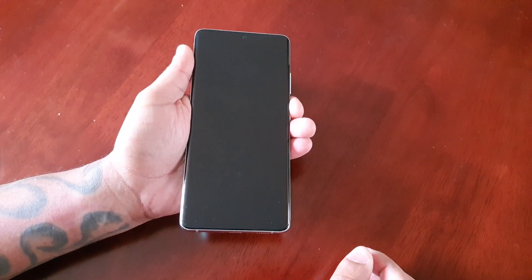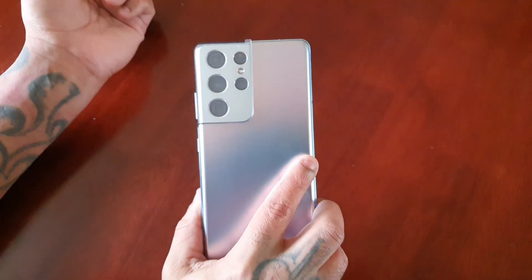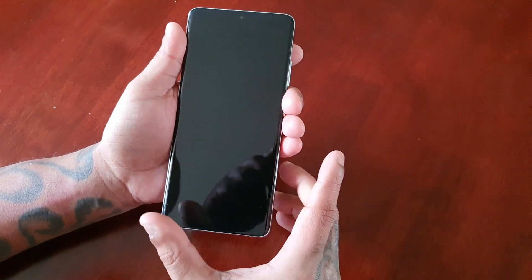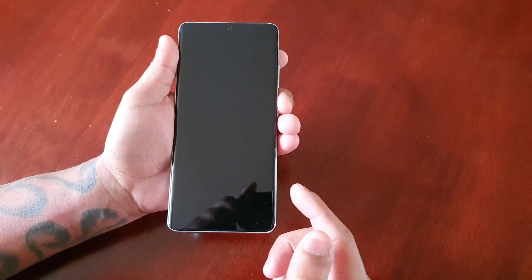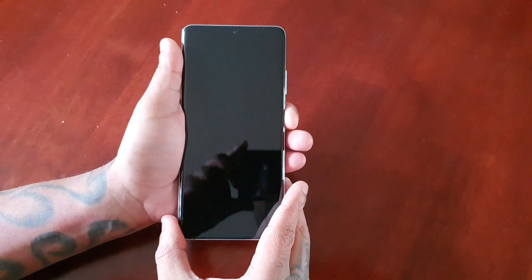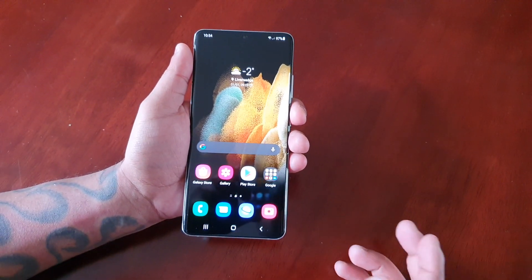It's your boy the Android Doctor back again with another video. I'm here with my brand new Samsung Galaxy S21 Ultra. In this video I'll be showing you how to set up your fingerprint as your lock screen security on this device. This device has the fingerprint sensor and reader underneath the display — it has the ultrasonic fingerprint reader under the display.